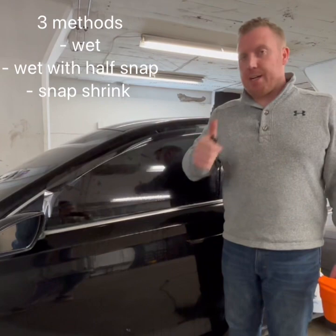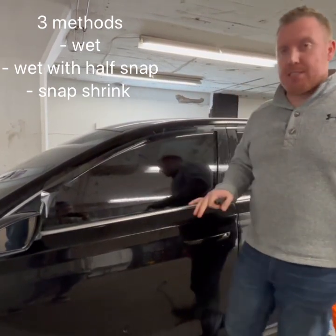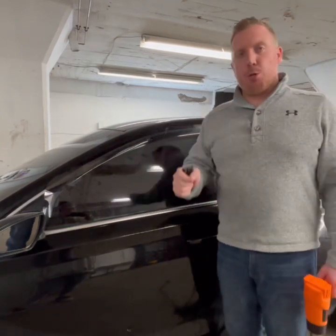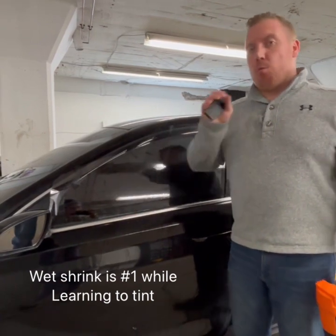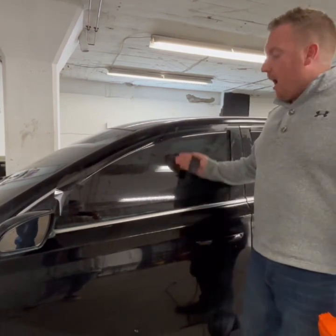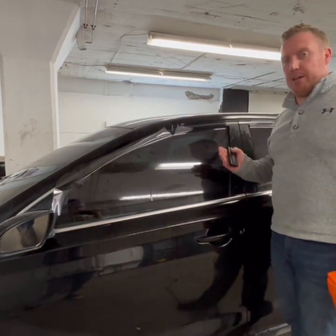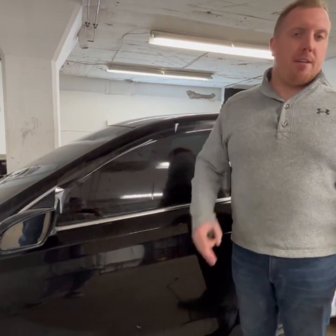So we did three methods: wet shrink with the N, wet shrink N with a half snap, and a full snap method. My personal favorite is the first method — less room for error and it gets rid of most of the fingers. The snap method, once you're more of a professional and have done this for a couple of weeks, gives a better install and is a lot quicker. So if you're doing a lot of jobs throughout the day you can get through the shrink much faster. Test out those two methods, see what you like best, and let us know in the comments.